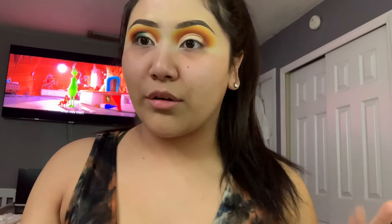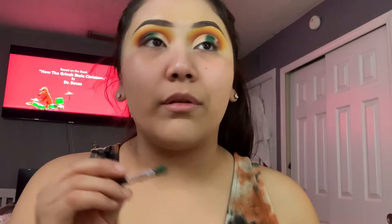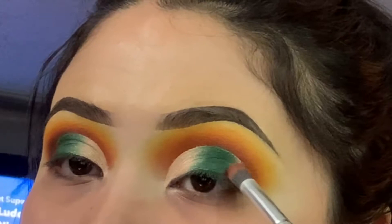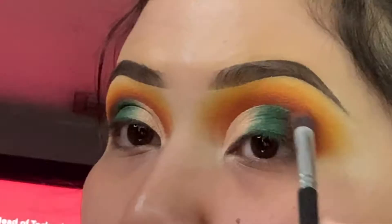Unfortunately I wasn't able to do the cut crease on camera — I did it off camera because I knew I would have messed up on camera. We're going to go in with this green right here, sorry about the dogs. Whenever you get that solid color, take whatever's left over and blend it in. Go back in with shade 10 and put it on the corner of the eye, pat it on and drag it inwards to blend.